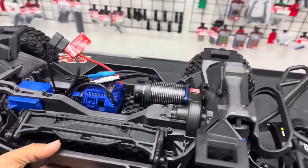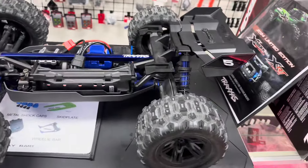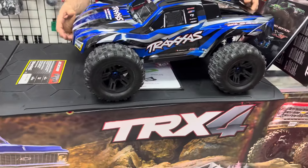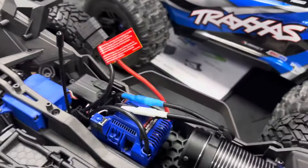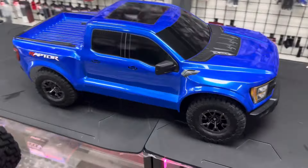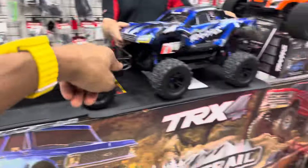Look — it's the same size as my Sledge but the body is longer. Here's the contest — see, the body is a little bit longer than the Sledge. It's the same 1/8 scale, just like the Wrap-to-R, but the body is longer.